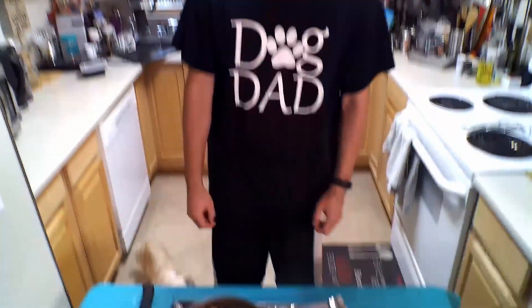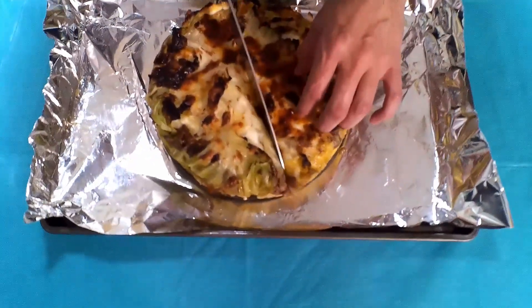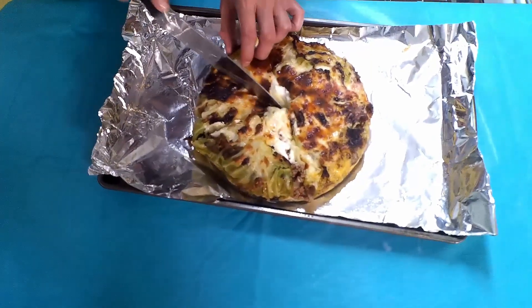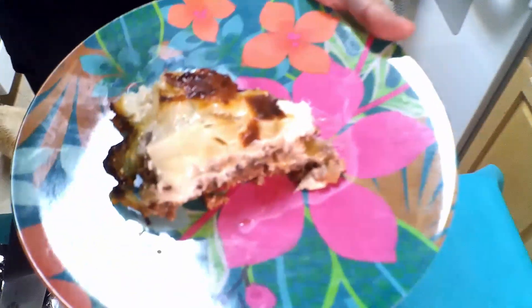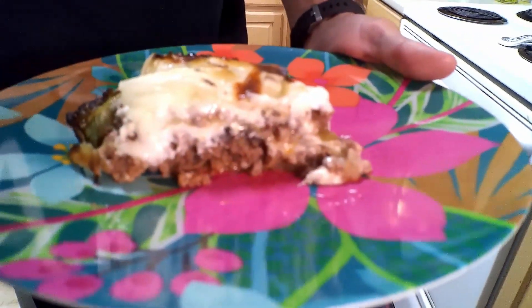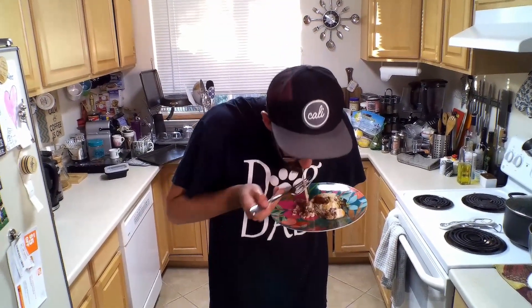So now we're going to cut this up. We're just going to open up our springform pan and cut this into eight slices. All our hard work has finally paid off and we're ready to eat. Let's go ahead and try a bite of this. Oh man, that is just so delicious — the ricotta all nice and melted in there, the stringy mozzarella, the onions, and the ground beef. It's just perfect.